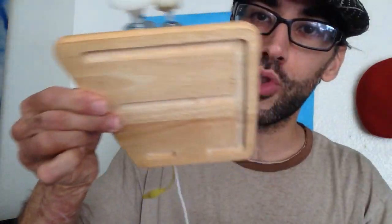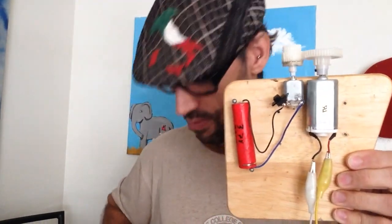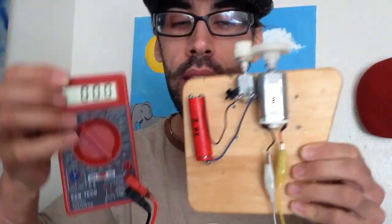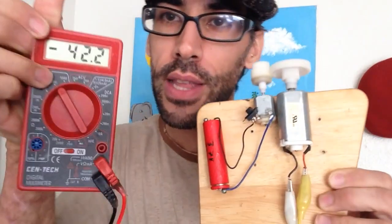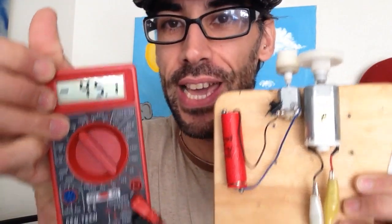I want to remind you: there are no tricks, no extra battery — because for the amount of energy I'm going to pull out of this device, it would be impossible to hide anything. Let's go ahead and test it. I've got my meter on DC volts — I'm getting 3.7 volts input. Let's see how much we get out: 44 to 43 volts output. There are no tricks.